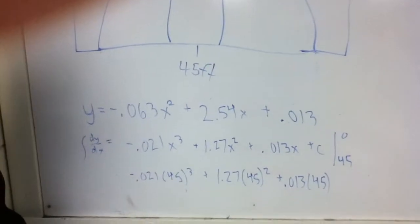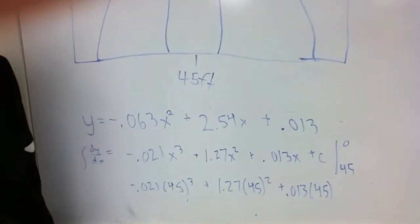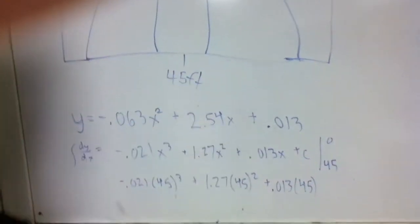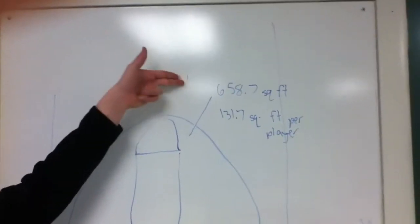Wait a minute. Don't you have to take the equation with plugging in zero and then subtract the next one? Dang it, Dunbar! You don't use zero because it's inconceivable to use — it doesn't even matter. So you just plug in 45, and you add the numbers together, and you get 658.7 square feet.